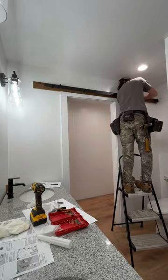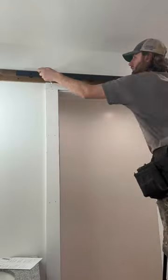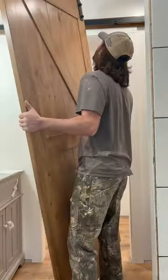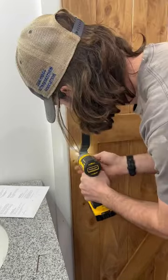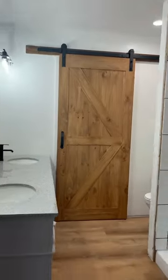After that, I set the barn door on the track, which fit perfectly, secured the anti-hoppers, added the handle, and the track guide on the floor. I think this barn door is the perfect accent piece in this master bathroom.